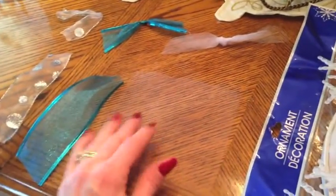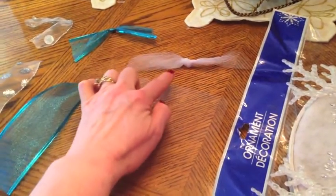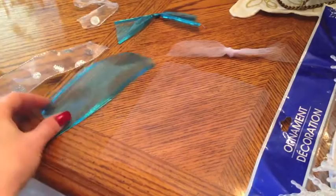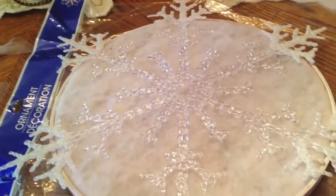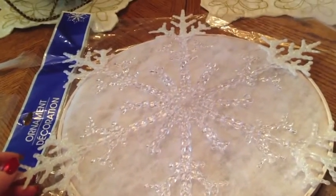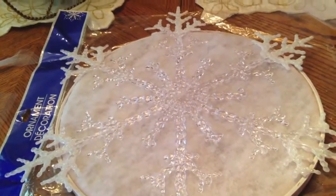I took my tulle, cut it into about six-inch squares, gathered it up on an angle and tied it in a knot. Then I cut out two ribbons about six inches and tied them into knots, and I'm going to hot glue those knots all the way around the embroidery hoop so they'll stick out past the snowflake. Let me get it all hot glued and I'll hang it on the door and show you what it looks like.